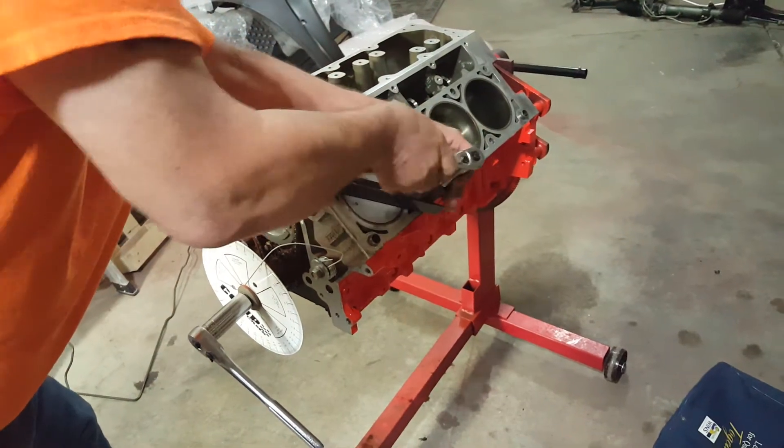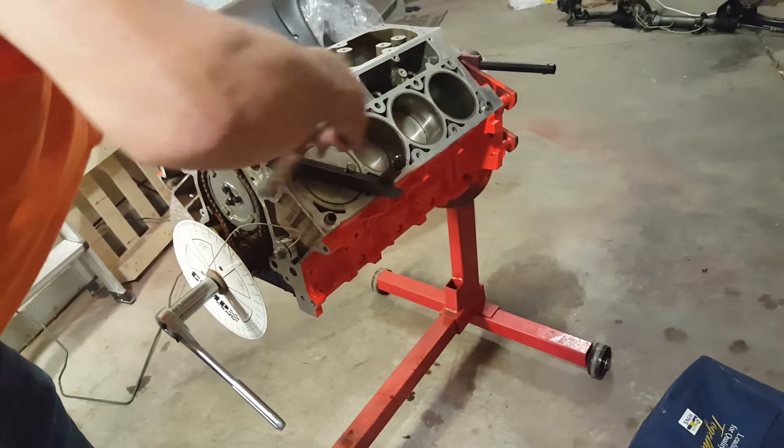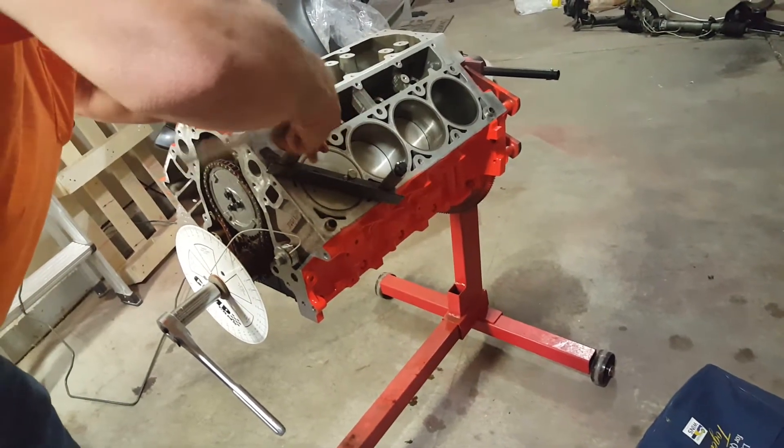When we dialed it up to top dead center it came out to zero at top dead center. So now we can take this off — we don't need it anymore. We know right where top dead center is.